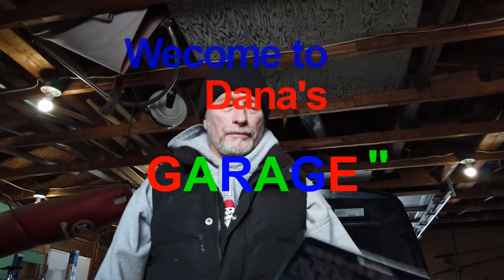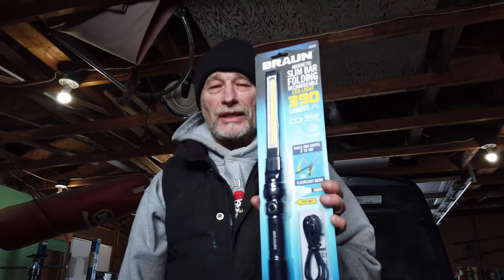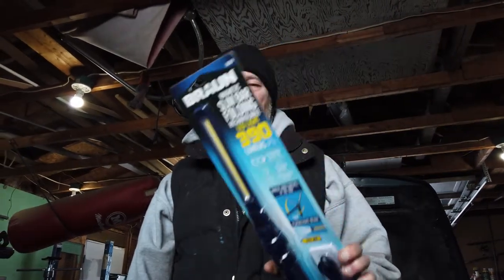Hey, Dini here! Hello, my vlog. Well, I made another trip to Harbor Freight today and I decided I was going to pick up another flashlight, or another light system, should I say.